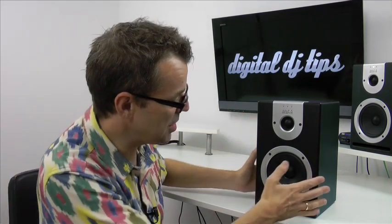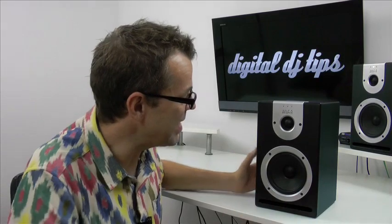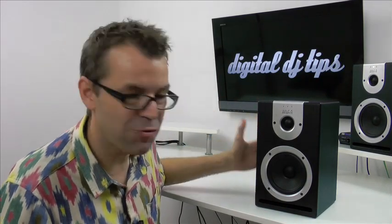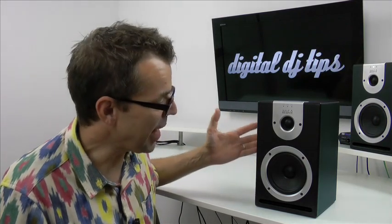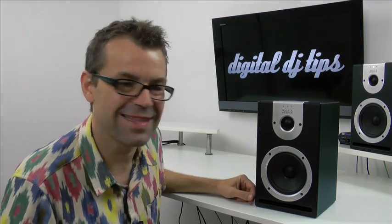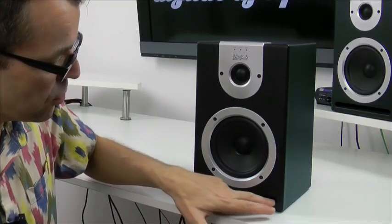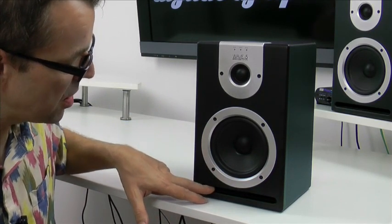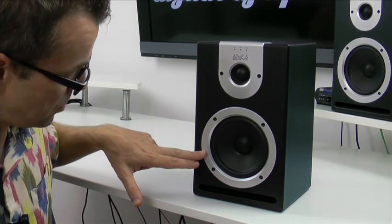They are, as you can see, a really practical size. These are going to fit into any room without dominating the place. Their styling is pretty understated, pretty plain, pretty fade-into-the-background, do-the-job kind of styling. I like that — I think that's nice in a monitor. They're front ported, which is what this slit is at the front here — it's a bass port. They have a five-inch driver and a dome tweeter, which is why they're called the Wave 5s. There's a Wave 8 as well, which has got an eight-inch woofer.